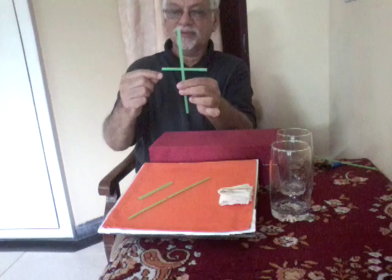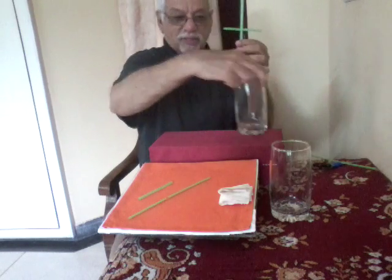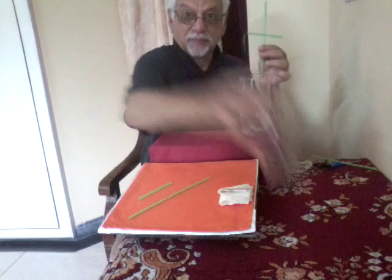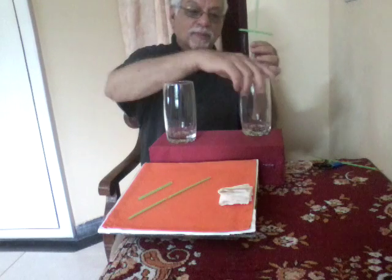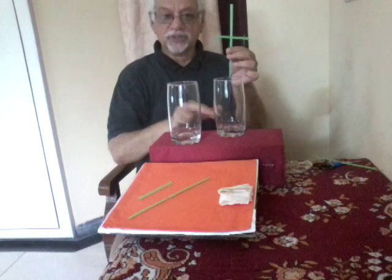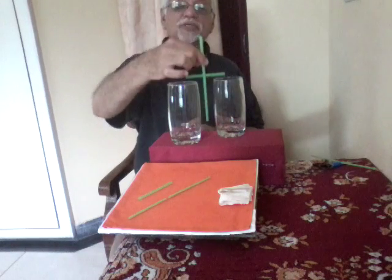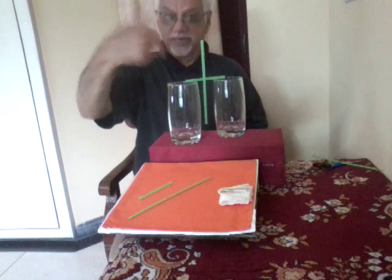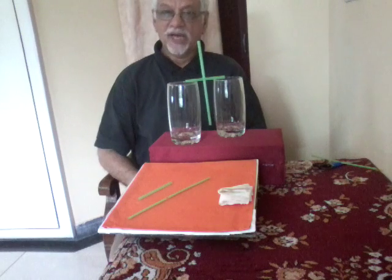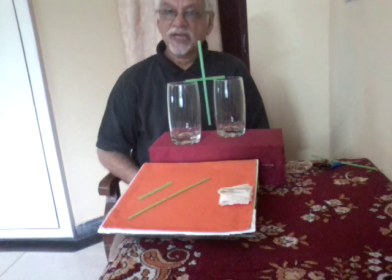Now take these two glass tumblers and place them parallel to each other, separated by some distance. This straw can be placed over them, and the small straw works as a rolling axle.